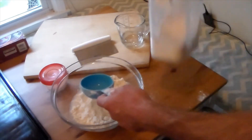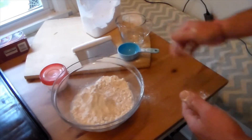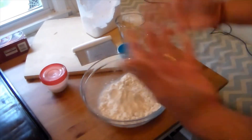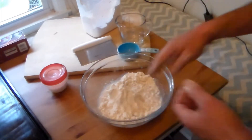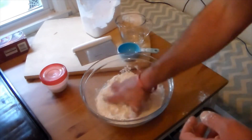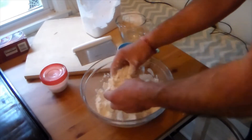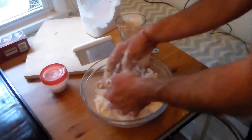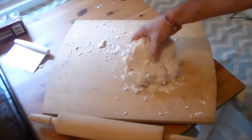You'll notice that even with the water in it, it's still going to be a very, very dry mixture. With clean hands — I just washed my hands — you're just going to mix it together by hand and knead it into a dough. Like I said, it's going to be a really dry mixture. Now I've got my dough on the cutting board.